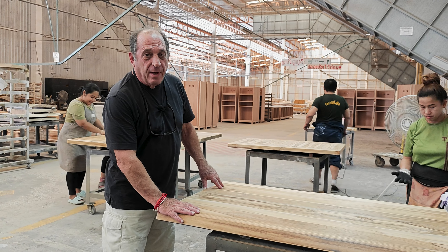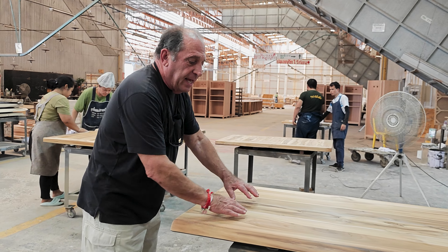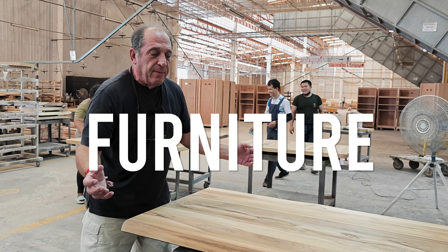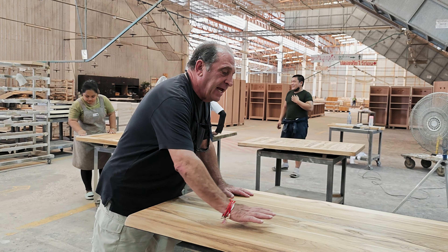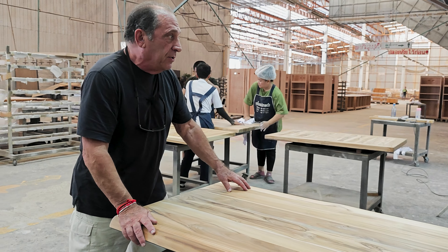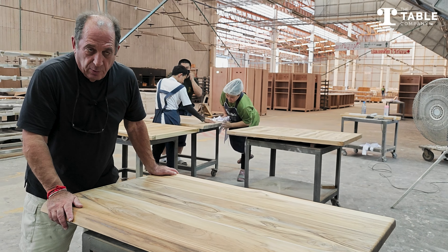I just discussed a moment ago how we use sanding sealer to close all the ends, to cover the ends, to fill in everything so that it holds the moisture in and doesn't let more moisture come in so it stabilizes. Then we sanded the top down with very, very fine sandpaper to make it very, very smooth, and now Noon is going to come over and actually put a stain into the wood.